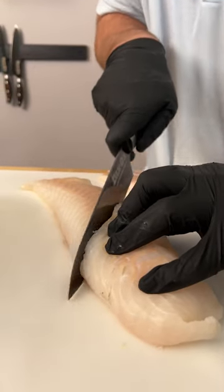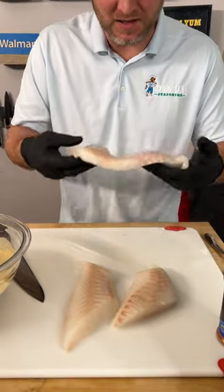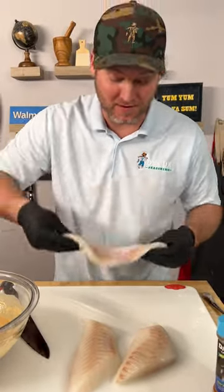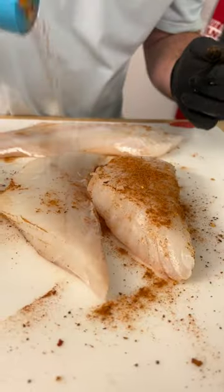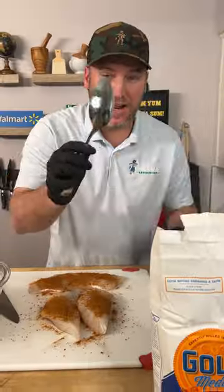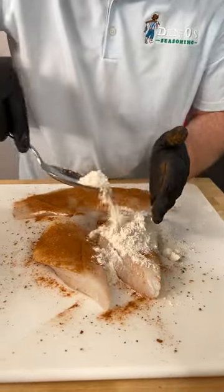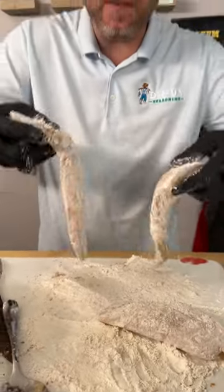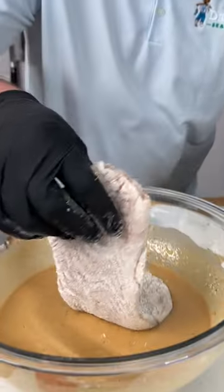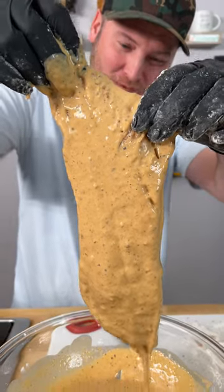Then we're going to cut the loin in half at an angle — so we've got three really nice pieces of fish. Grab the Dano seasoning, that's the blue top, and sprinkle generously. Flip them over, get a little more on there, and pat it in. Now get a big spoon and sprinkle some all-purpose flour right on top. Now your fish should look like that, and we're going to go straight into our batter — just like that, that's what we're looking for.